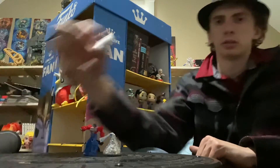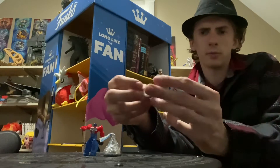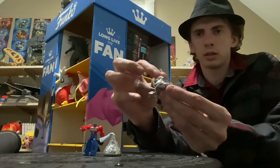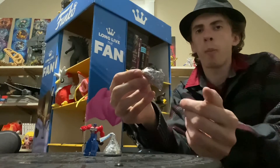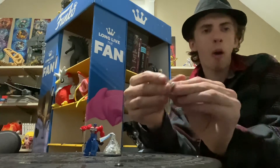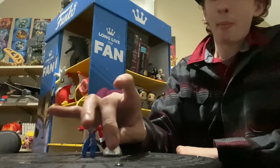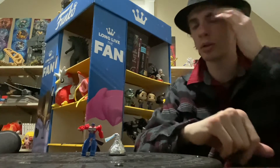And to unwrap the Hershey Kisses that come with the package — I already ate one, but you gotta open it from the top, right? Like this. Mm, really good. They are really good.